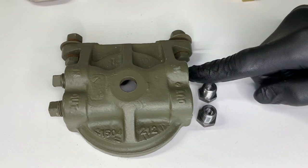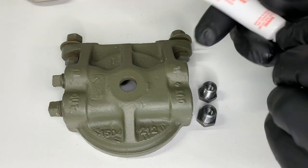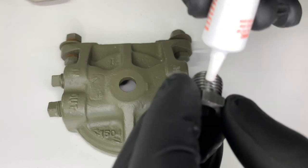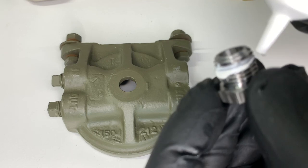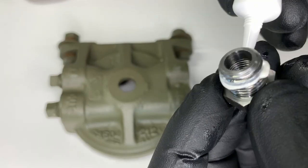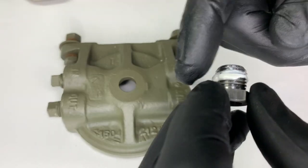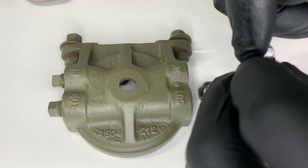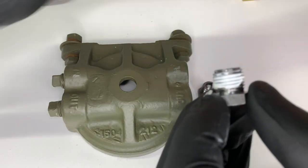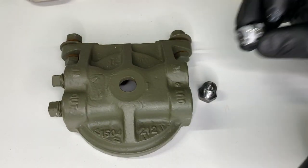I'm going to put the reducing bushings in first. One goes on the inside of the filter and one goes on the outside. I'm going to install a little high-temp Permatex fuel and oil sealant to the threads — just covering the threads to the top. You don't want to use too much or too little. I'll apply it to the threads and use my finger to smear it out and even it out. You want those threads coated just about like I've got them — that'll make a nice seal.